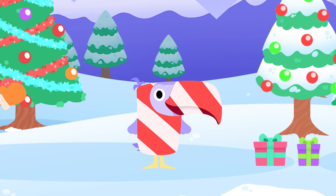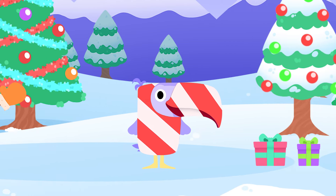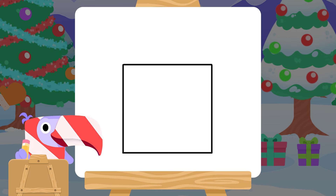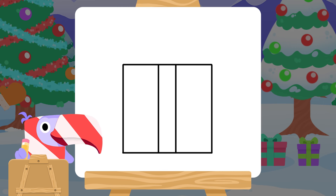What else can we draw? Of course, a Christmas gift. Left, a line straight down, now across, up and across again to make a square. Now two lines, almost in the middle. More lines going across.